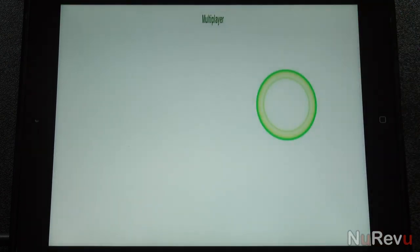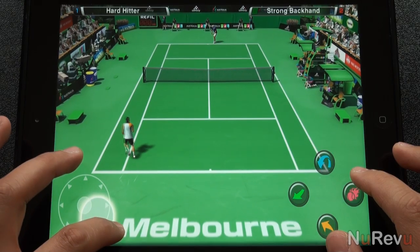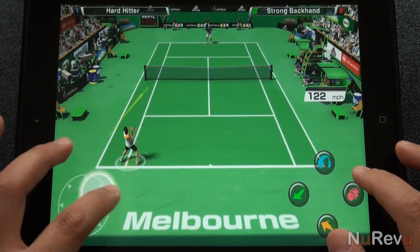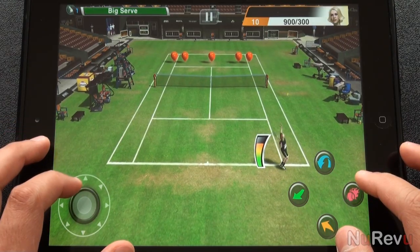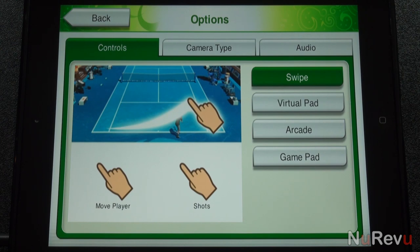There's a multiplayer mode, which can be played via Bluetooth for local play, or online WiFi to play strangers. One thing about it though is the lag is really bad. My download bandwidth is 50 down, so I know that's not the issue. And then there's a training mode, where you're coached through several minigames to improve your skills.